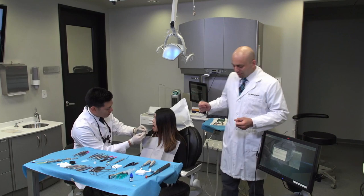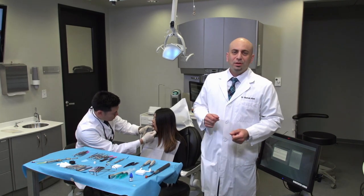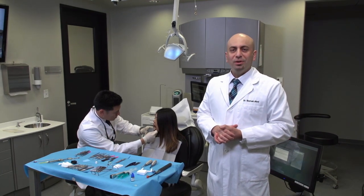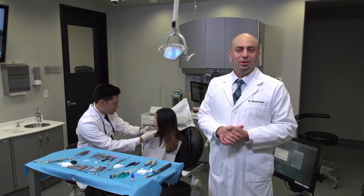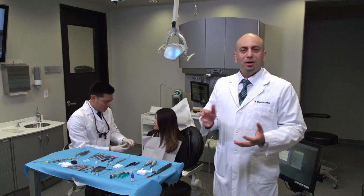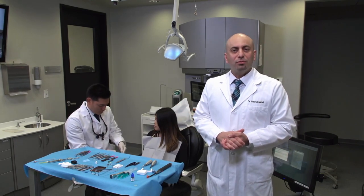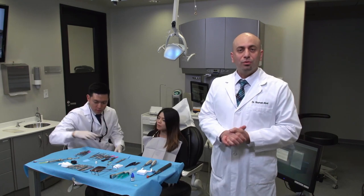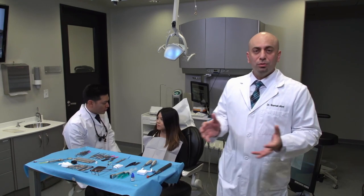Dr. Chi is working on one of our patients in the operatory. A lot of the patients here are our employees, so they get the benefit of having dental work completed here, and we get the benefit of product development and testing different products. Today's product is the Bruxer Now, and I want to go over some of the treatment workflow.